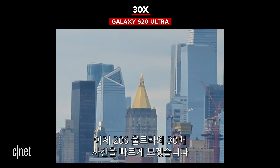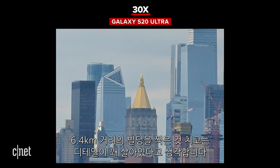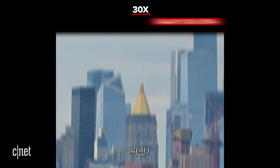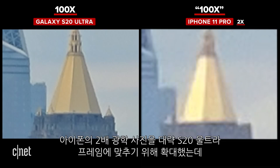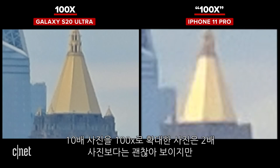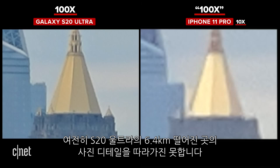That's almost it for the iPhone. Let's look at the 30x from the Ultra — it looks a little bit like a low-res building photo you'd find on Google Images, but the detail in there is pretty solid considering it's taken from four miles away. And finally, the moment you've all been waiting for — bam! Here we are at 100x — and 100x in quotes. I scaled the iPhone's photo up from the 2x telephoto to roughly match the framing of the S20 Ultra. As you can see, the iPhone photo is pretty atrocious — no surprise. Here's the 10x photo scaled up to fake 100x, and it's a little bit better, but it still gets nowhere near the amount of detail that the Ultra is able to capture from four miles away.